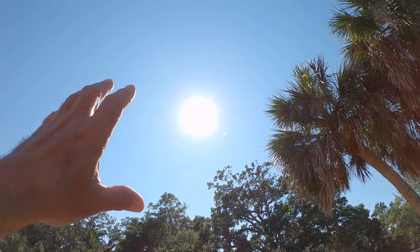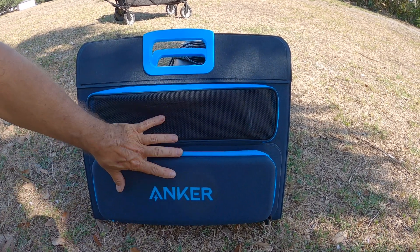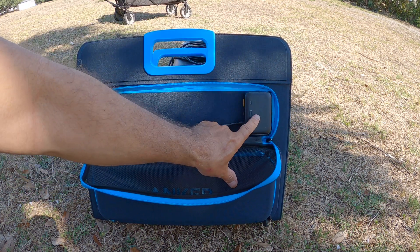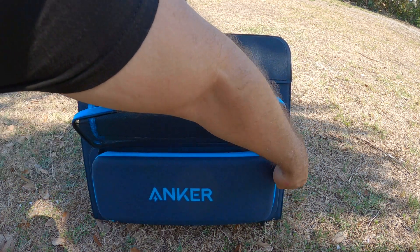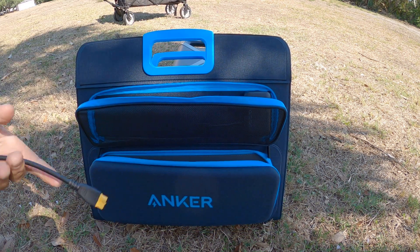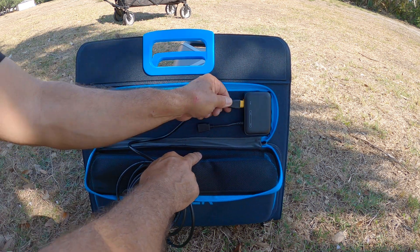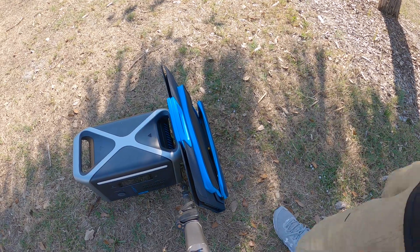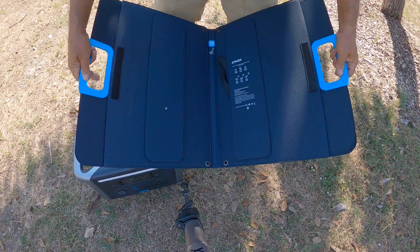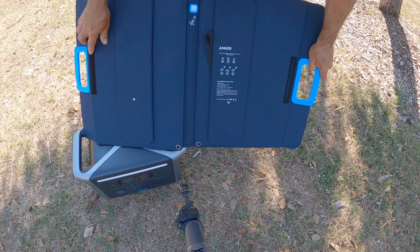It's the next day. Not a cloud in the sky — I've got plenty of sunshine. I'm going to go ahead and get the solar panel hooked up. This is the solar panel that Anker sent me; it's a 100-watt. It's got a couple of zipper pouches — the top one is where we plug the cord in, and the bottom one is additional storage for cords. It did come equipped with cords, so I'm going to get this plugged in.